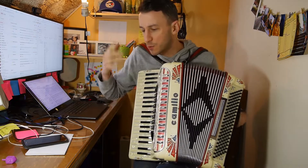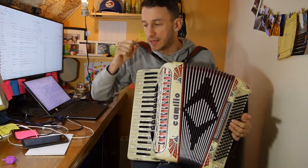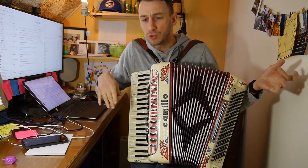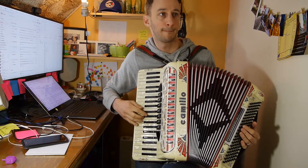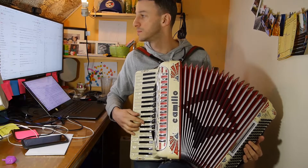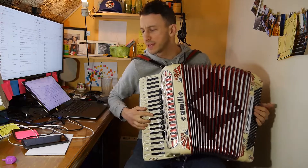And blues — we're gonna do 12-bar blues. There's a really distinct blues bass pattern. Imagine an upright bass player, or a bass player — they go boom boom boom boom boom boom. If we're taking an A major, right? And over that, there are all these cool blues licks.